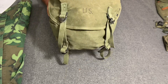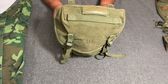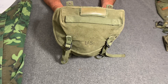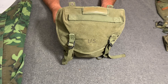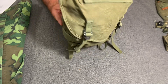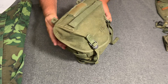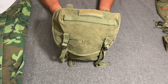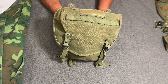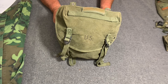It was only five short years into the use of the M1956 field pack when they realized it had some shortcomings. One was that it was definitely too small, and the other was that it wasn't very waterproof. So they made improvements with this pack.